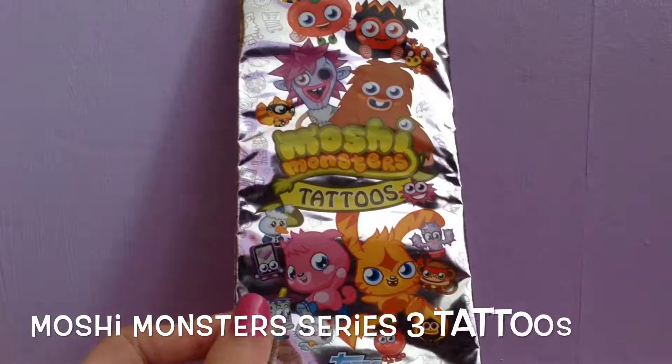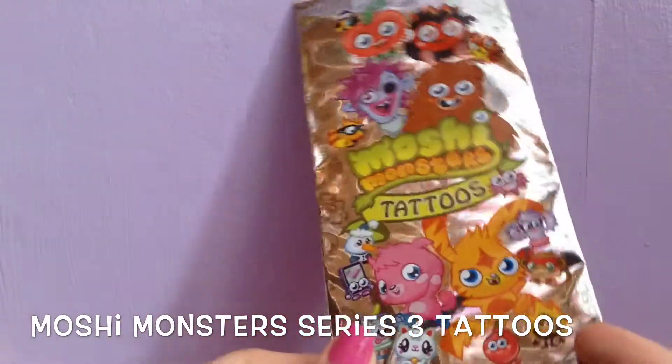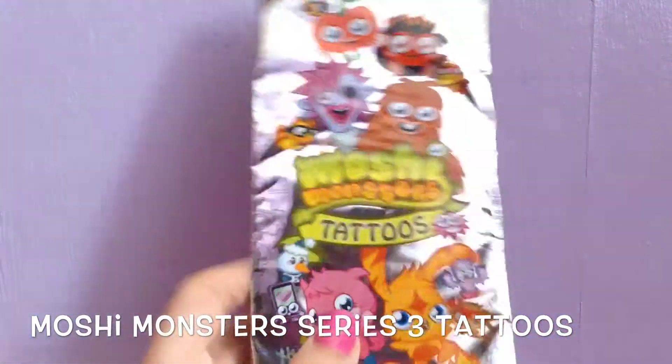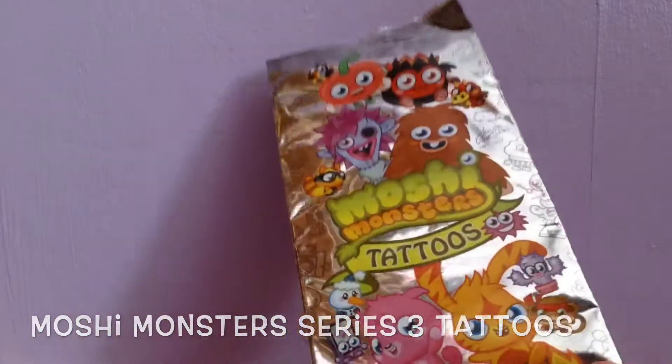Hey guys, so today I'm going to be opening up a packet of the Moshi Monsters Series 3 tattoos. This is what they look like, and I received these for free from Swap It in a Swap It package. So yeah, I'm just going to open these up and I'll show you inside.